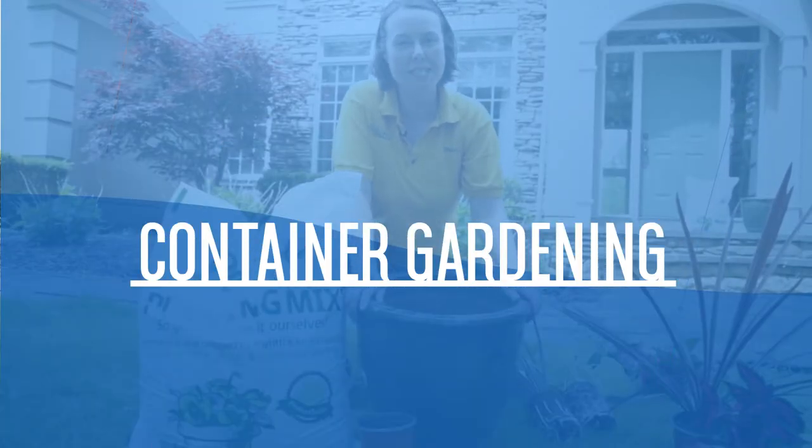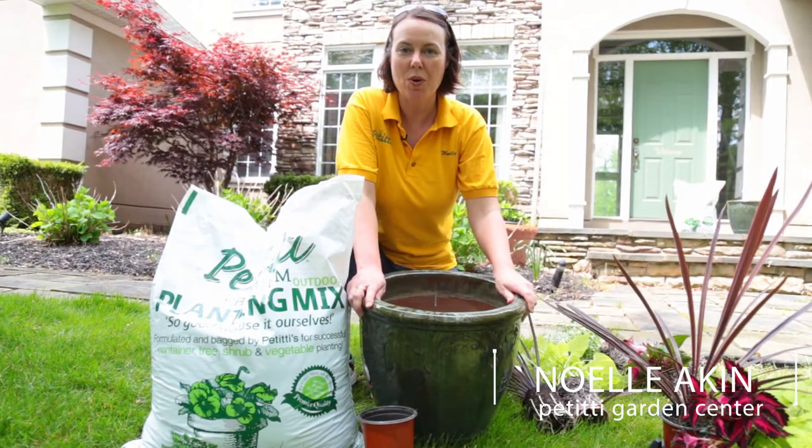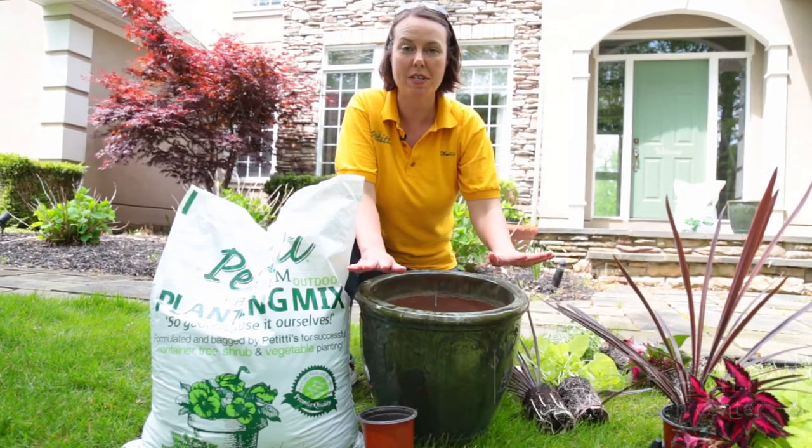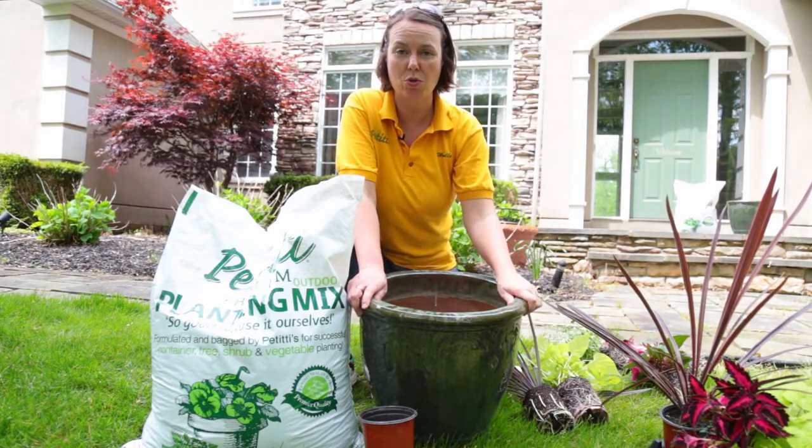Hi everyone, I'm Noelle for Petiti Garden Centers and we're here on a beautiful May Day. We're going to add some color to these pots so we really can get a nice show at this front doorway.